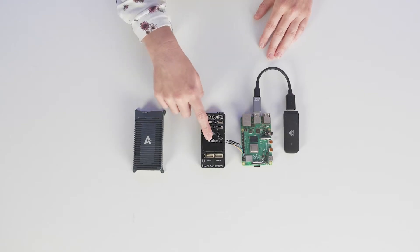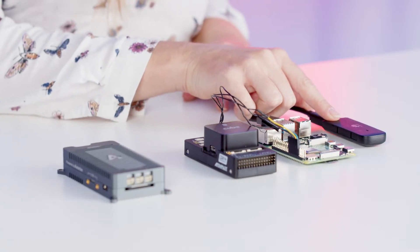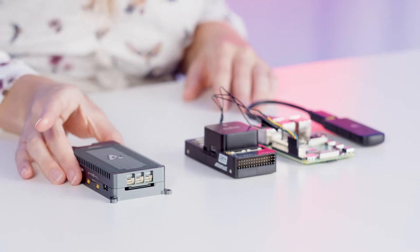Like Skynote, Skynote X combines a flight controller, a mission computer, and LTE connectivity all in a single product. Not only does this save space and weight on your aircraft, but it also guarantees a seamless high-speed connection between those individual components.